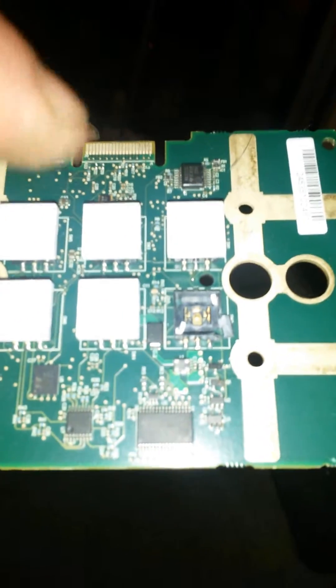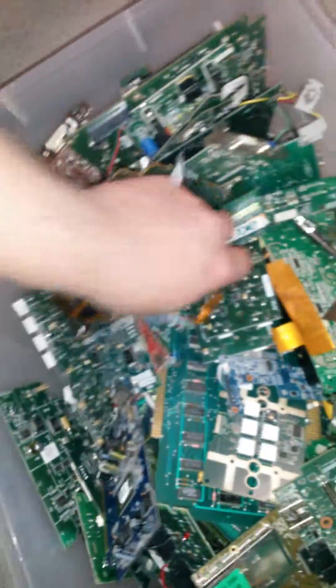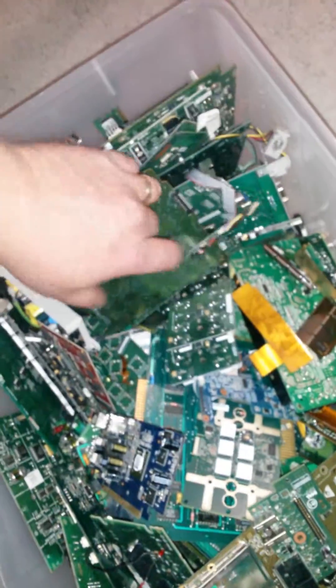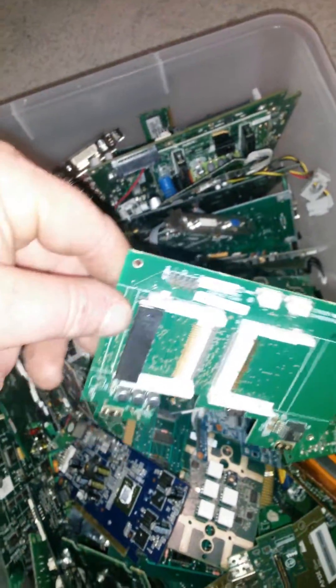About 60 RAM sticks now. These ones with the buttons I've shown before — all gold contacts under the buttons. I'd like to see, out of everything that I've got, I'd be really happy with half an ounce of gold, but I'll have to see how it goes. And I've still got all these covered in gold pins.